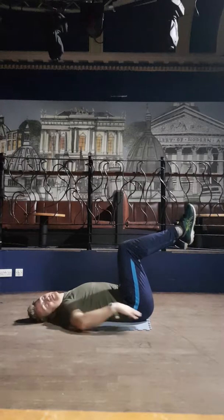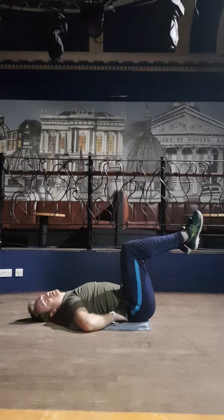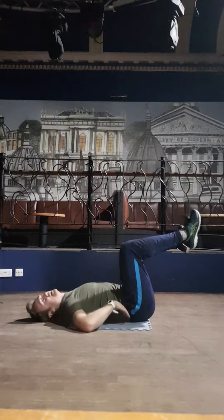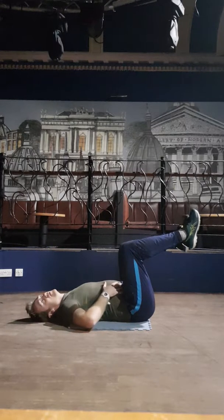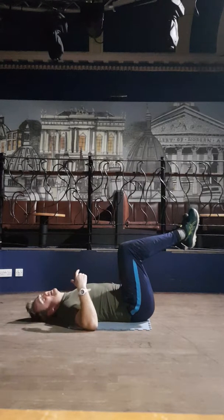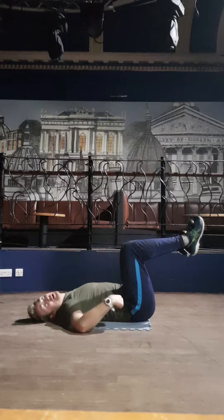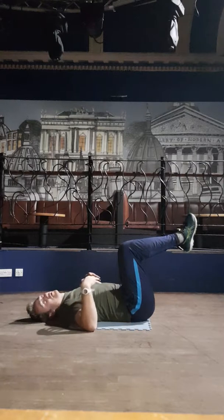I'm going to move my hands so you can see this area. At the moment there's not a huge amount of engagement here — there's a wee bit because I've got a reasonable core, but it's not massive. So I'm going to take a deep breath in to try and fill up the stomach, and then on the exhale, the lower back will press down, the pelvis will move, and my knees will probably come this way because I'm focusing on it.